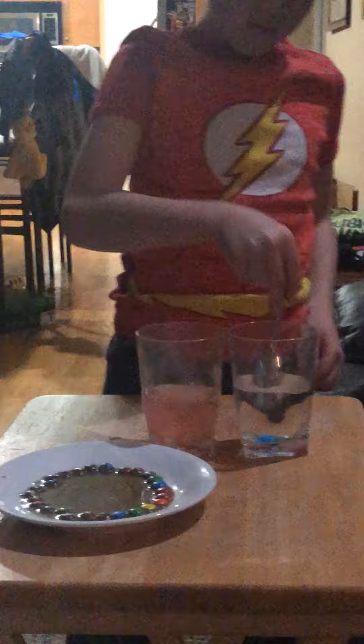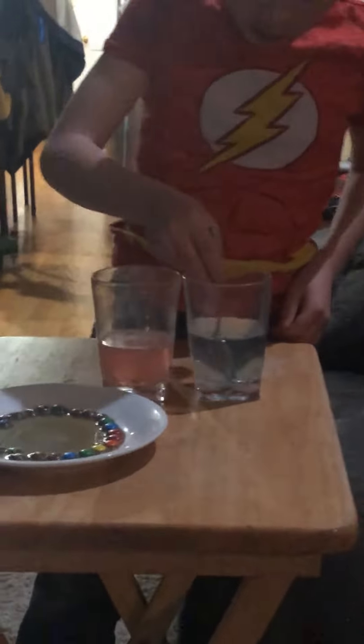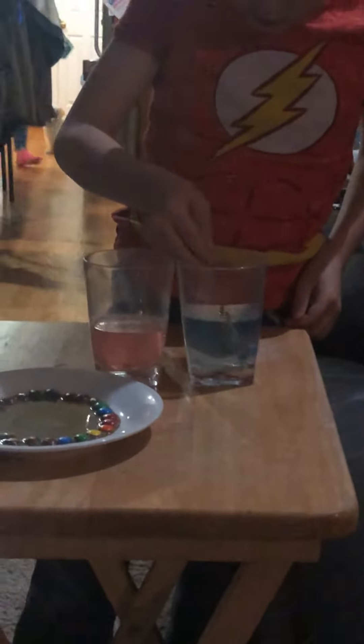Two clear cups of water, and then you put M&Ms in them, and then you use a spoon, and then you put some around. Until we turn that color. You can also use the spoon to get the M&Ms out.